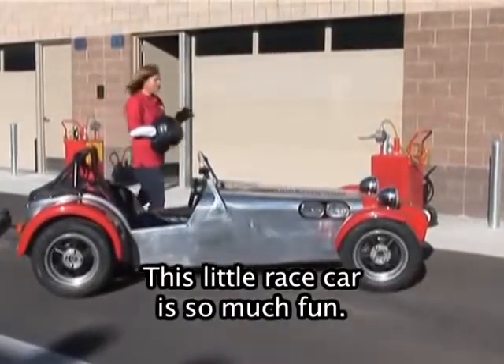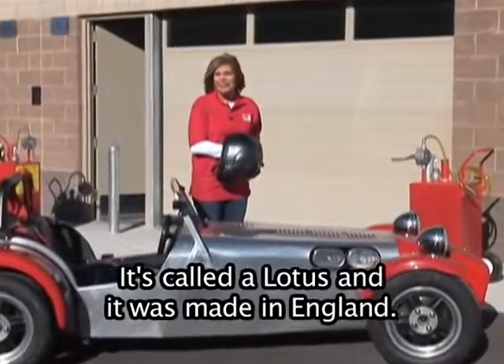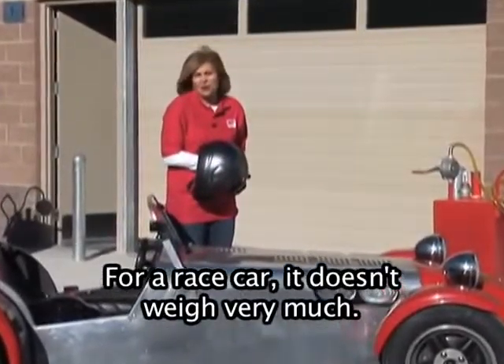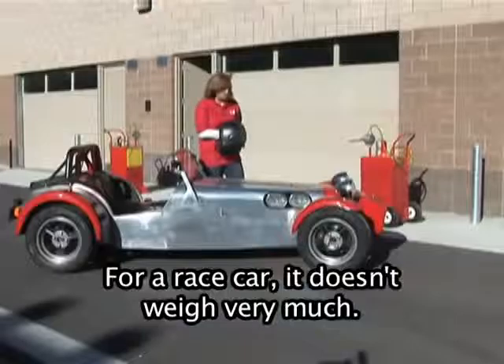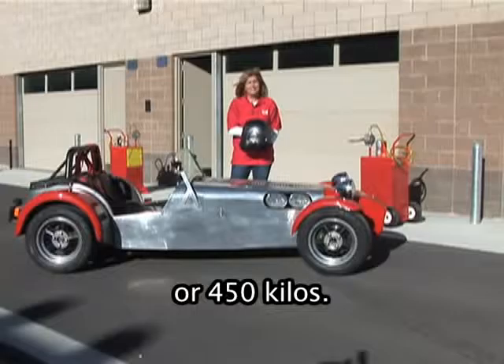This little race car is so much fun. It's called a Lotus and it was made in England. For a race car, it doesn't weigh very much. This Lotus weighs about 1,100 pounds or 450 kilos.